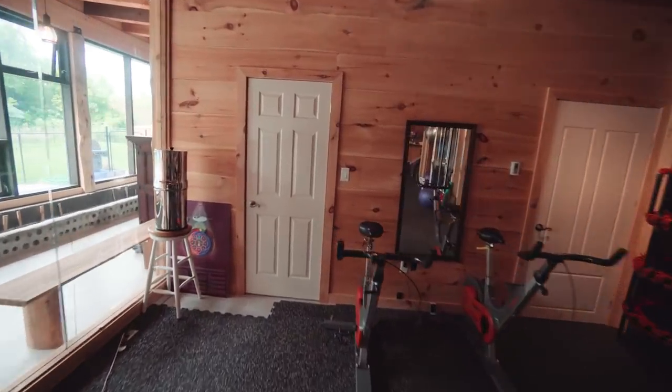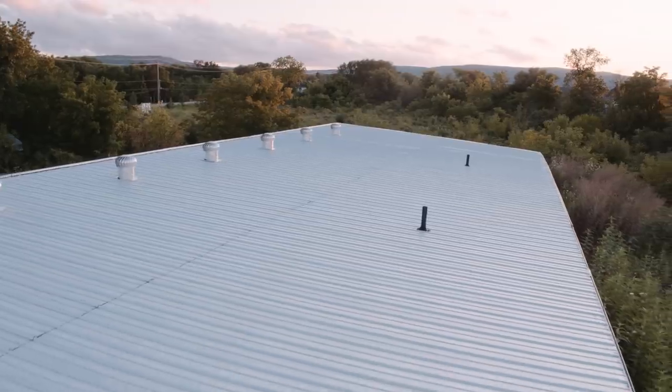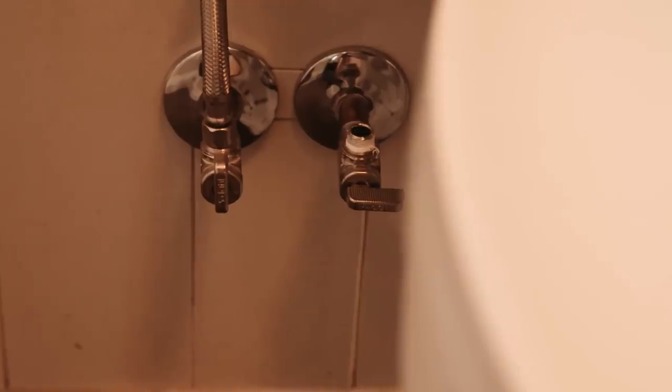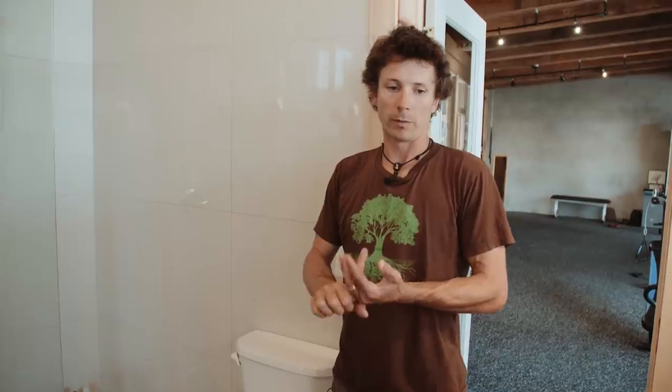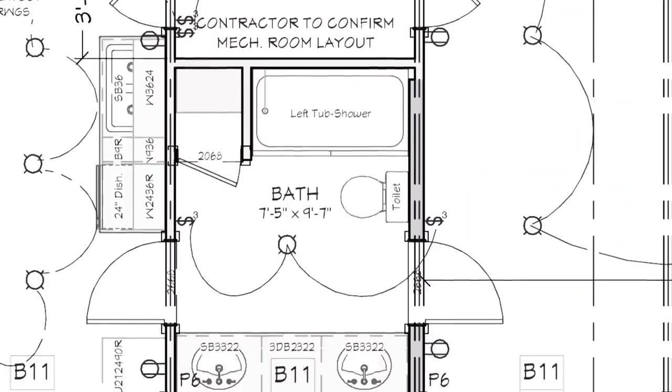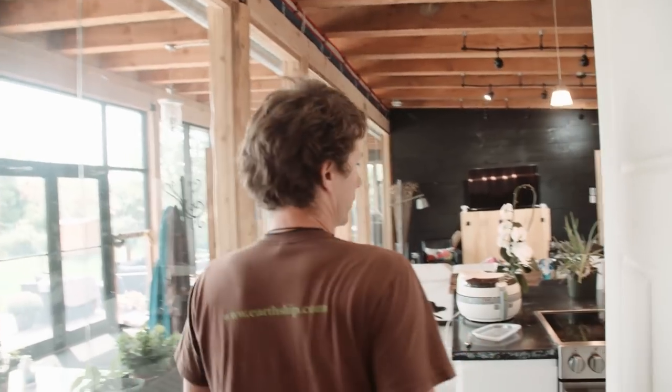Each of the bathrooms is set up so the toilet is drawing rainwater off the roof to flush it. There are two valves on the side so you can choose to pull water from the town water line or draw from the roof rainwater, which is stored in two cisterns out the back. We haven't run out of rainwater — there's enough storage to continuously flush the toilets, which saves a lot on water costs.